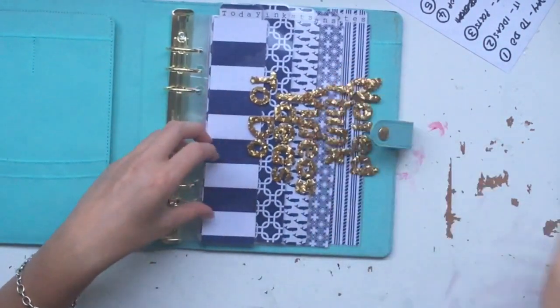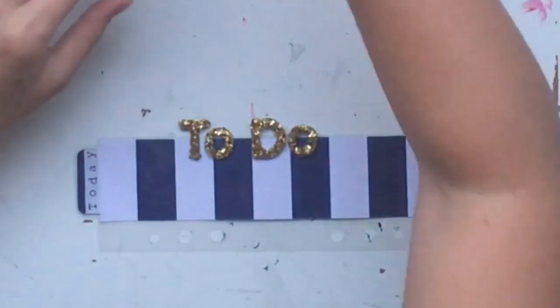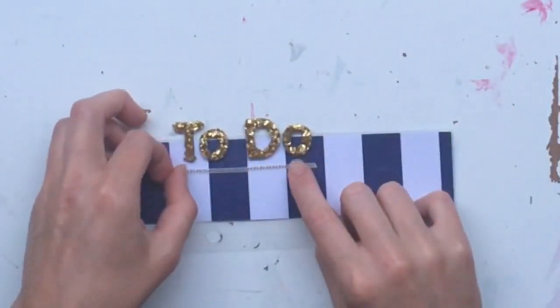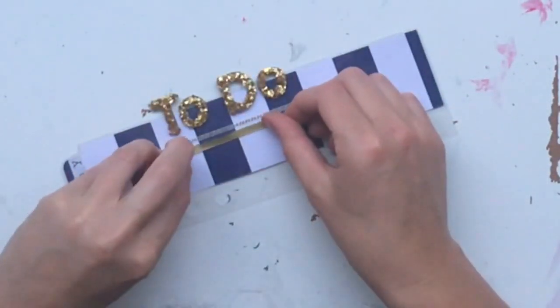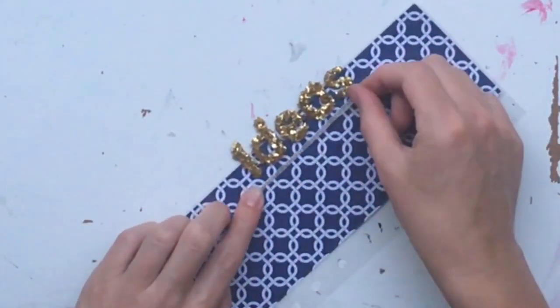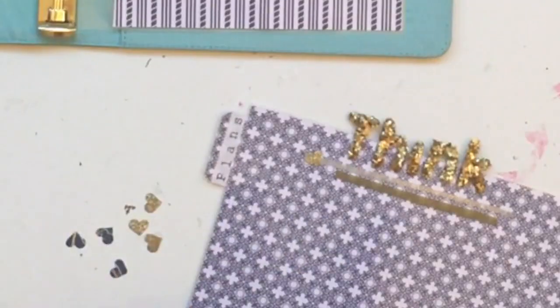I didn't measure the tabs or anything because once you put the paper in you're not going to see the gold words behind each other anyway. Looking at it now they don't all line up but once you put in a whole pile of papers you won't see it. I decided they were a little bit plain so I'm adding some embellishment — some cute washi tape with gold kisses and hugs on it, a little strip of gold, and then I'm punching some tiny hearts because they're cute.